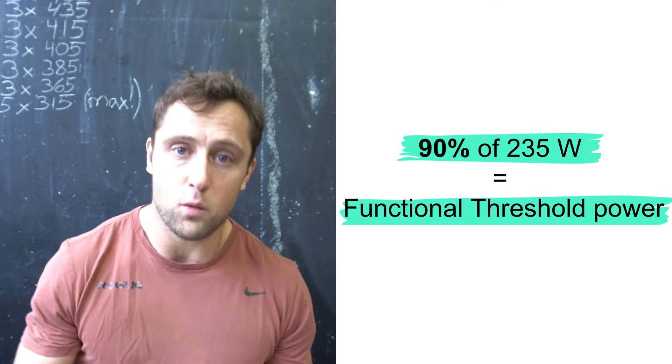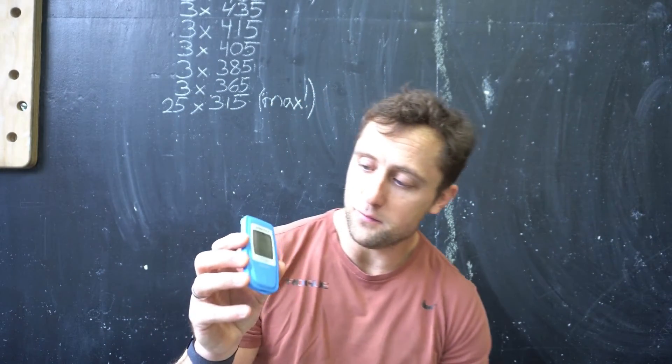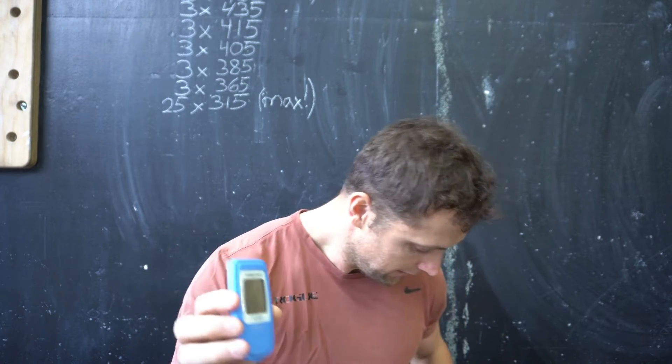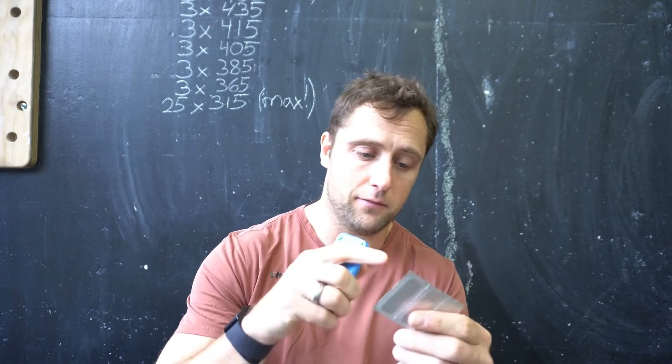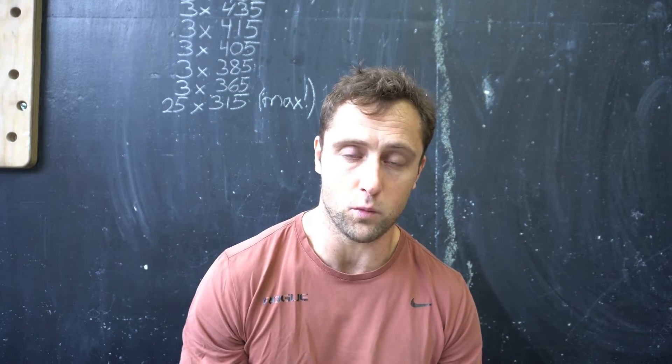I will measure lactate with this little device called the Lactate Pro 2 — this is the second version. Using those strips, we'll do a little finger prick, get a small drop of blood, and measure lactate. I'll show you how that works.